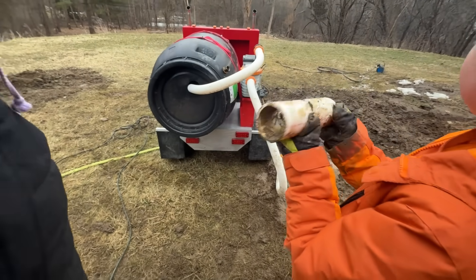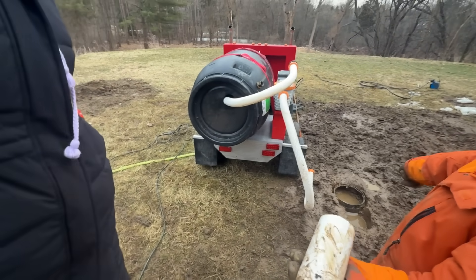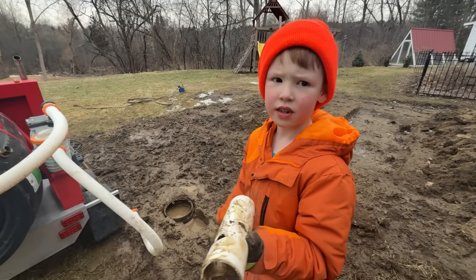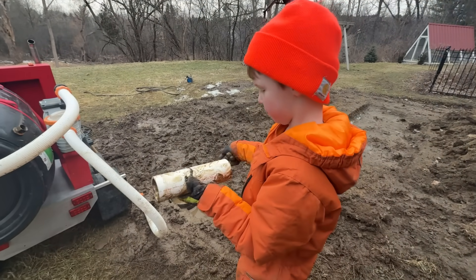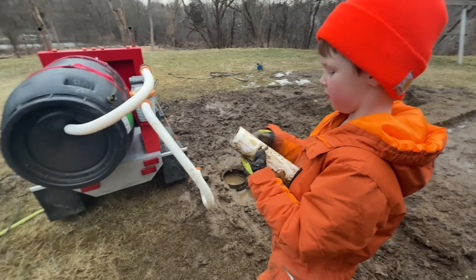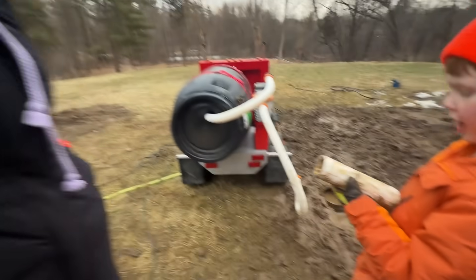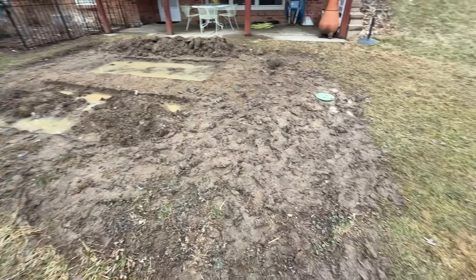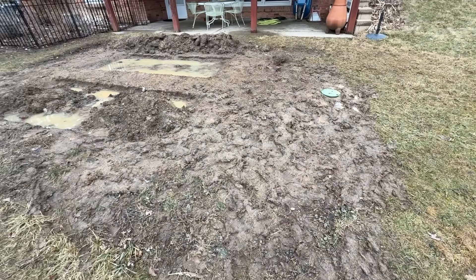How does that happen? Because the pressure built up too much on the top, and the top was too strong, so the top didn't burst — the pipe did. Too bad this didn't happen in the middle of summer instead of in the winter. This isn't really how I envisioned my landscaping project to proceed. It always gets worse before it gets better.